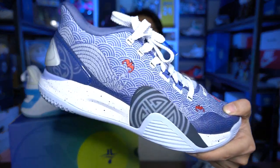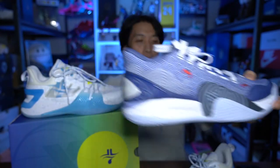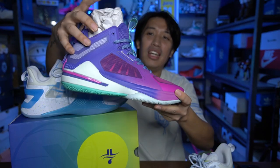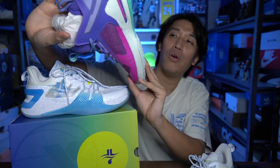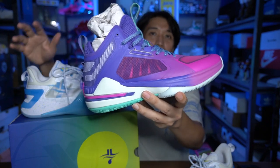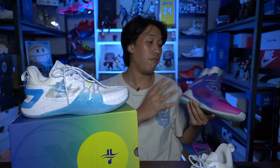Here in front of me is the Jaylin 2, the second signature sneaker of Jeremy Lin from X-Step. X-Step has been known as a running sneaker company, but ever since they signed Jeremy Lin, they have been active in the basketball sneaker world. I have a couple of Jaylin sneakers here — one of my favorite colorways of the Jaylin 1, which looks really dope. And I have another X-Step basketball sneaker I haven't reviewed yet, but I will soon. But of course, what we are going to discuss is the Jaylin 2.